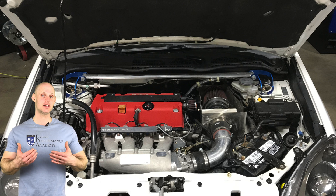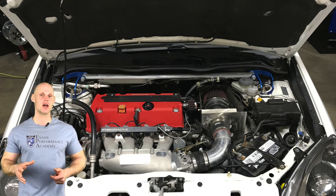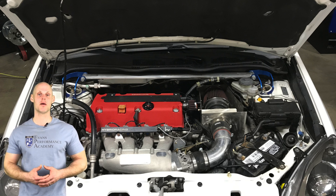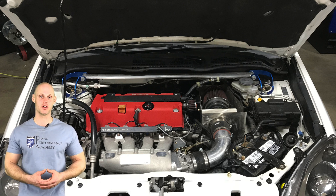On the intake side of things, we have a Skunk 2 Ultra Street intake manifold, a 74mm throttle body, and a custom intake. On the exhaust side of things, we have a PLM header with a custom 2.5 inch header-back exhaust on the vehicle.